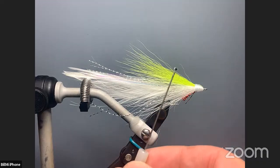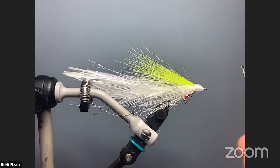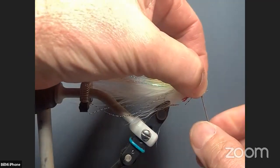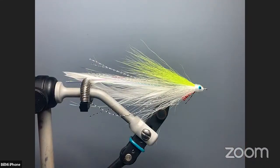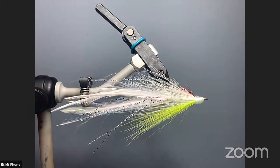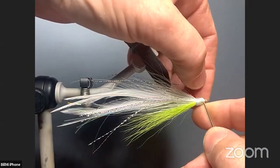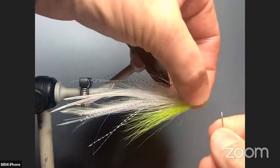As far as the eyes go, I find it much easier to take a bodkin and pick the eye off the card, hold it on the end of that bodkin, put it where I want it, put my thumb over it, and then just roll the bodkin out from under it — it seems to stay in place pretty well. Then turn it over to the other side and try to get the eye in about the same position. Again, on a bodkin, put your thumb on top of it and roll the bodkin out from under it.